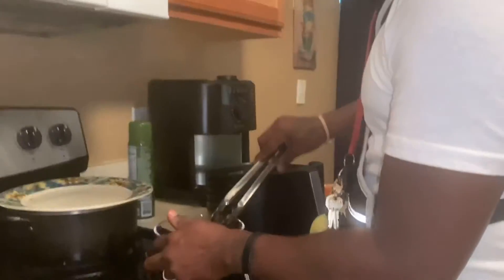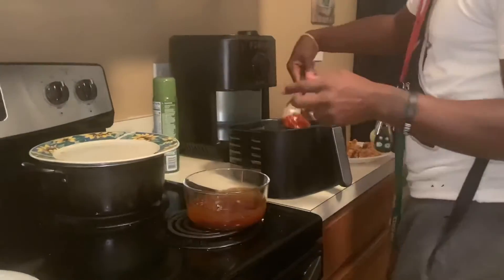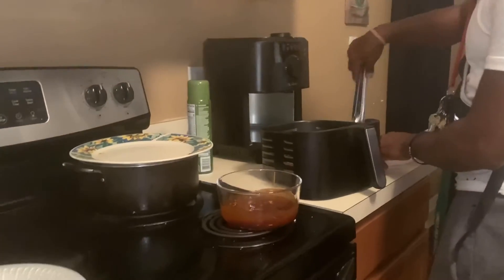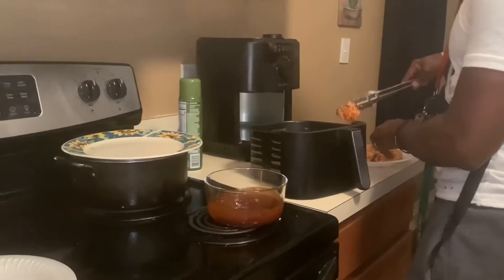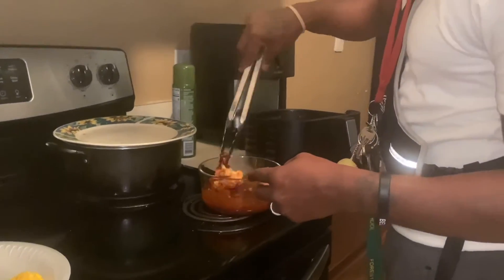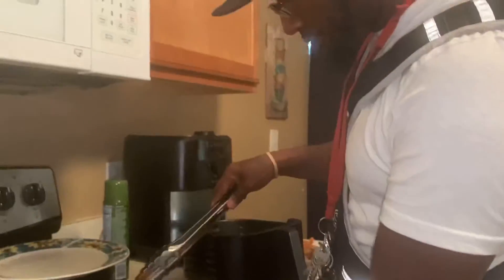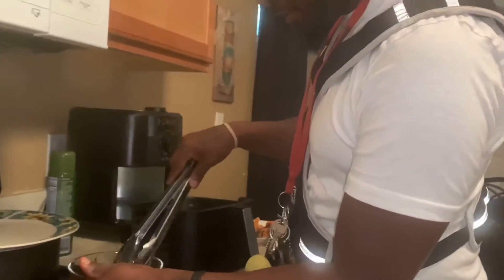We got the cauliflower right here — they look like raw chickens, though. We got the cauliflower — this one coated better, this one stopped better. You put the batter and some butter around it to make it stick.